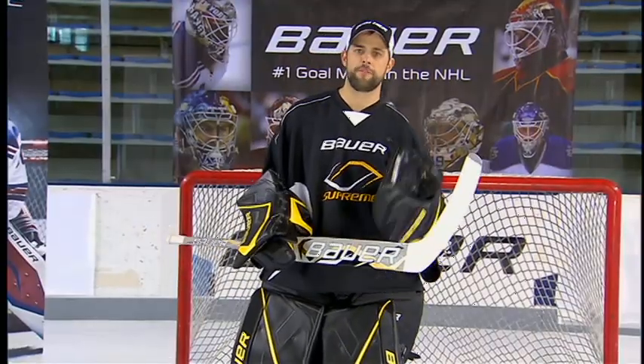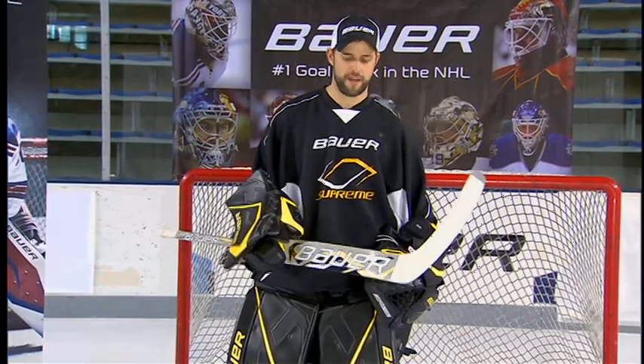So if you're a butterfly goalie looking for a unique stick that's going to benefit your style, the new Supreme Sticks is designed for you.